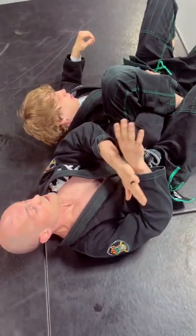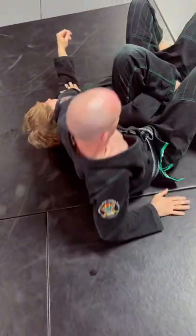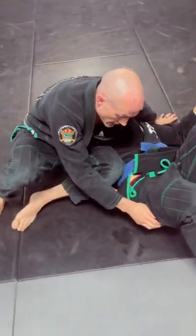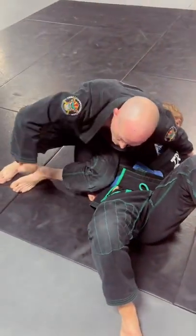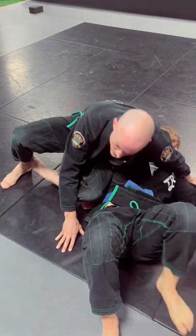I don't want him to sit up. So the first thing I'm going to do is crossface so he can't sit up, hand goes to the ground. I push my hips back, again keeping this curl, hands to the floor. Now I'm going to start bringing my hips up with my outside foot, hiking my inside foot behind me. Finish the omoplata.